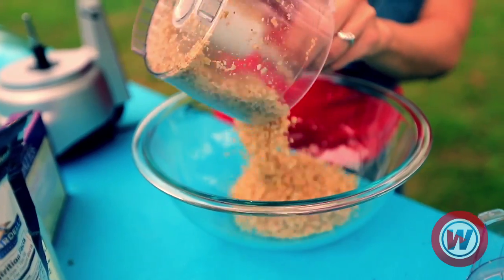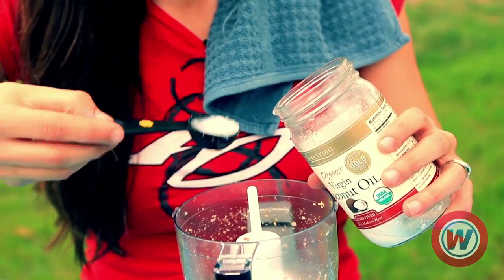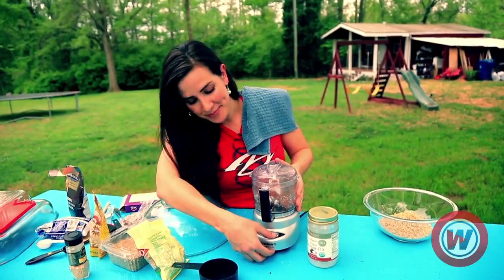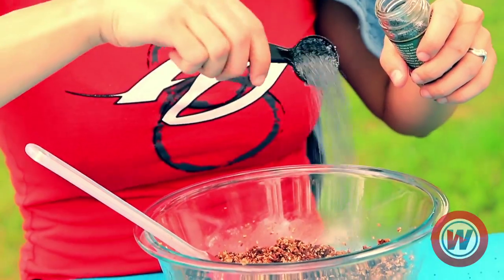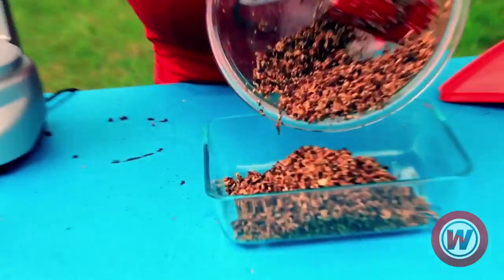Then we set this aside in a bowl and do the wet ingredients. We'll use about 10 dates, 3 tablespoons of coconut oil, and 2 tablespoons of unsweetened cocoa. Pulse it for about 30 seconds. Now I'm just going to add the wet ingredients to the dry ingredients. Then we'll add a tablespoon of poppy seeds and 3 tablespoons of rolled oats.